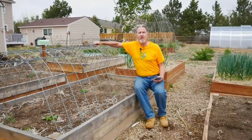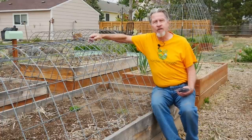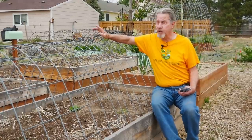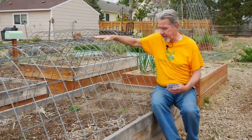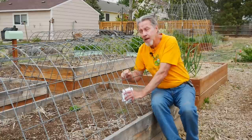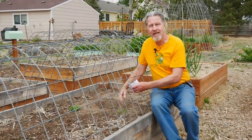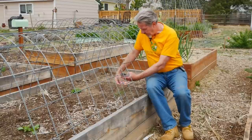I already have my cattle panel trellis in place. It's sturdy enough to handle all of those beans and squashes and cucumbers that are going to be growing up to it. I like that I can get in here and work — I don't need to put the seeds in and then put the trellis in, but I just like to have it in place to start with.